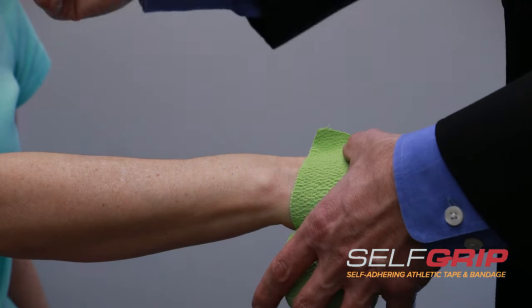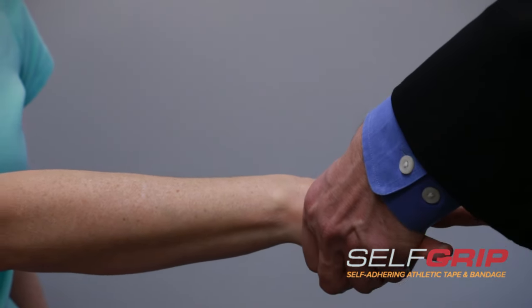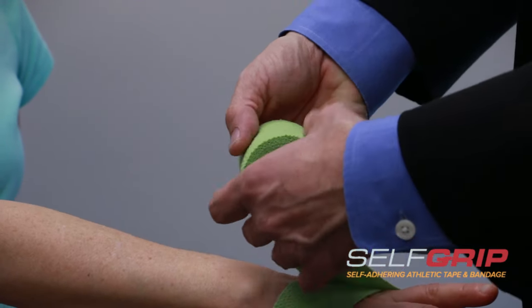Always make sure you tape up towards the heart because that helps with circulation and prevents injuries. When we tape, we also want to overlap by about one third to half.